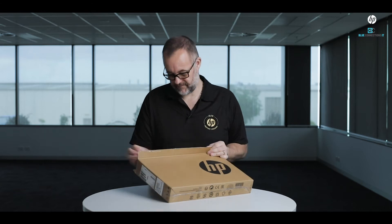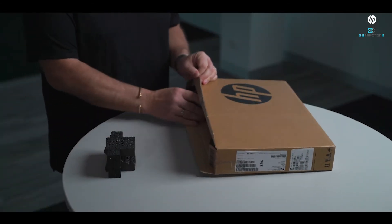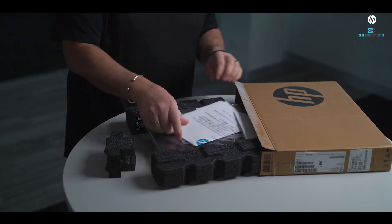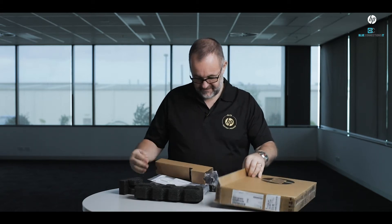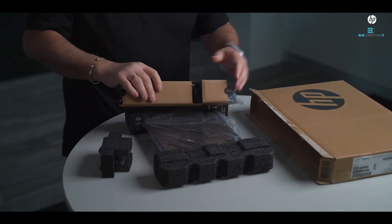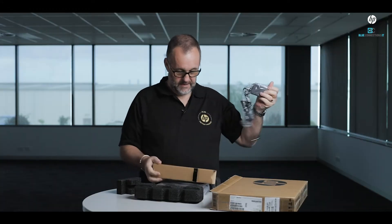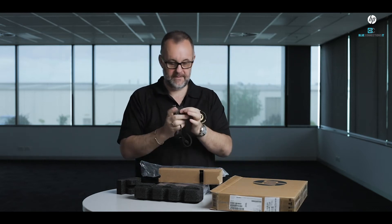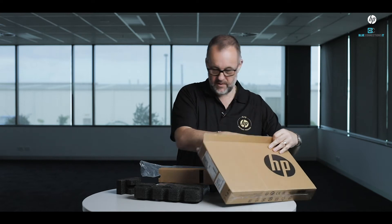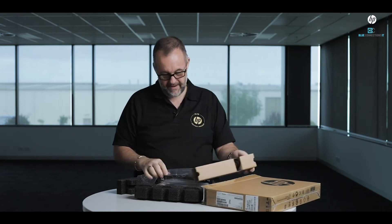It's super reliable, super rock solid. Let's get it open and have a look. Usual packaging — it's been certified and sanitized. Usual bits and pieces of paperwork in here. Nice small compact 65-watt power adapter.